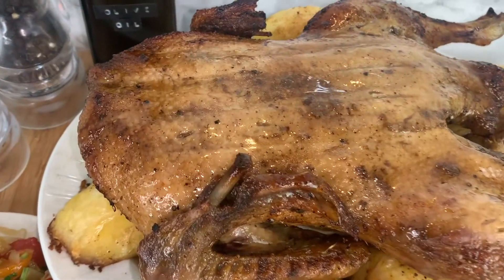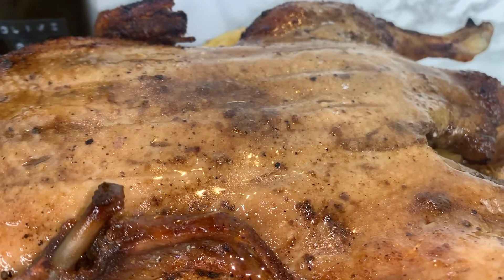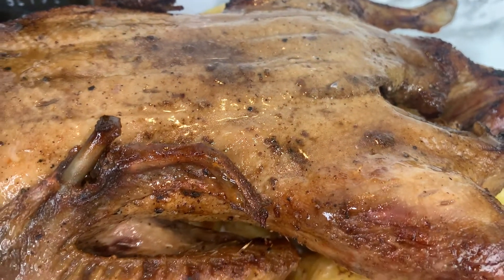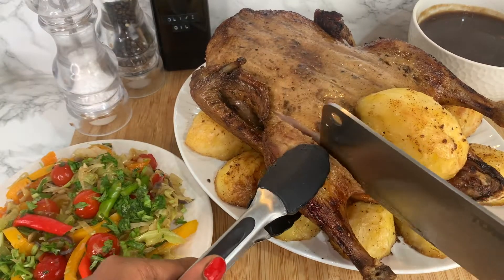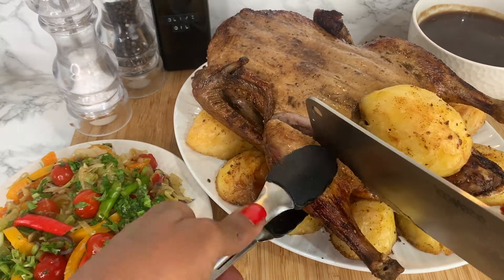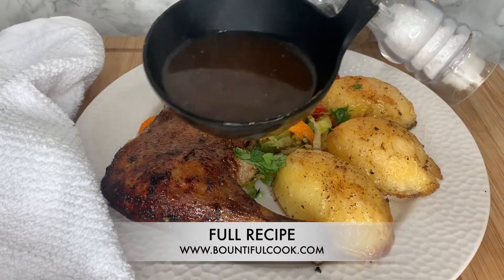And just like that, you are done! You can see how beautiful and golden brown this duck looks — it's still very juicy, which is exactly what you want: crispy on the outside and juicy on the inside. I decided to serve mine with roast potatoes, stir-fry cabbage, and some gravy. If you'd like to see those recipes, I've got them for you in the description box below.